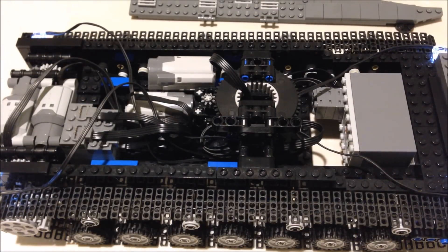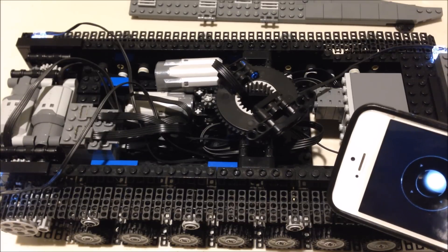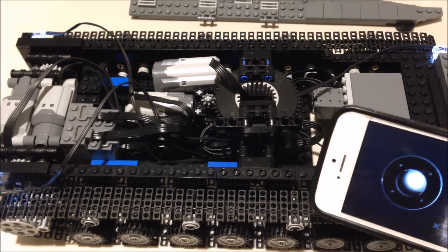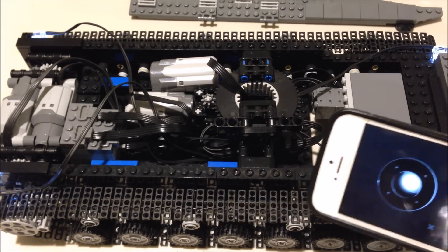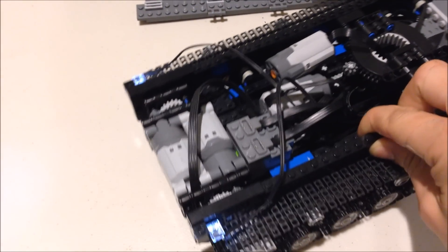This creation uses 4 LEGO Power Function motors, 2 of which are medium motors, and those control the 3 turret functions: traverse, gun elevation, and firing. Then I have 2 large motors reduced 1 to 2 to drive and steer the tracks independently.